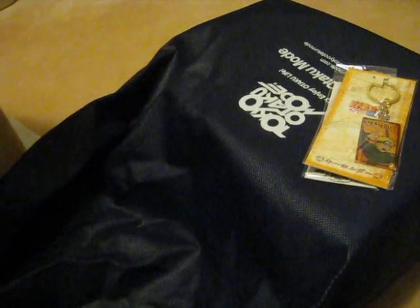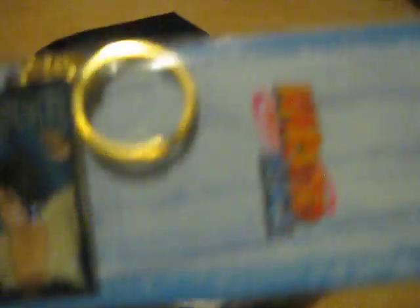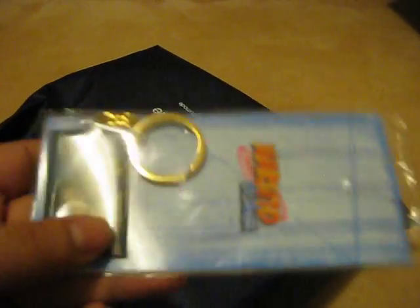Second item is this Naruto keychain. The keychain has some weight to it, and here's a Sasuke keychain as well. The figures have a good weight to them.